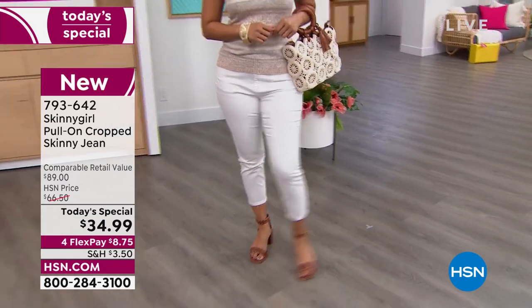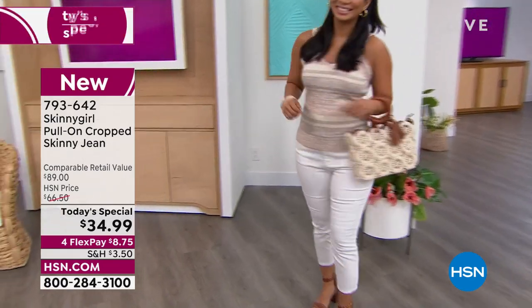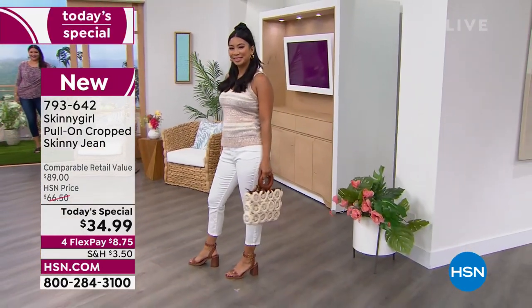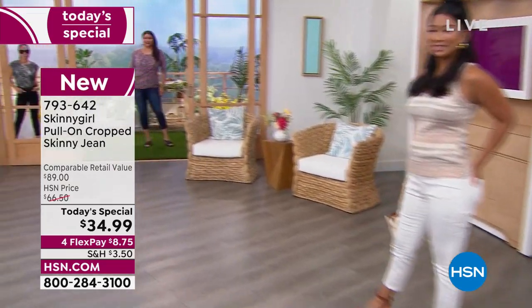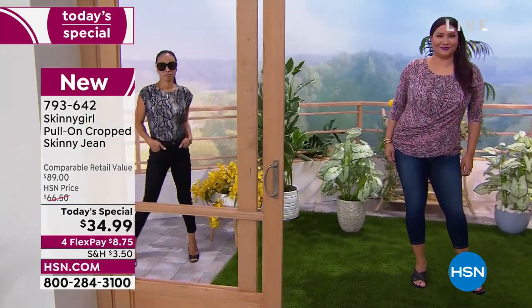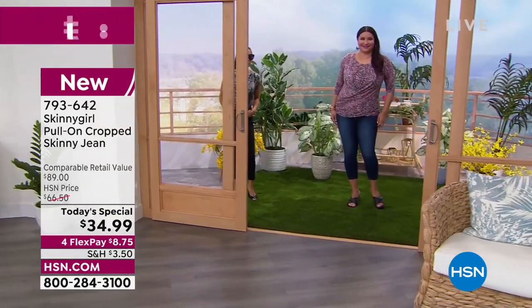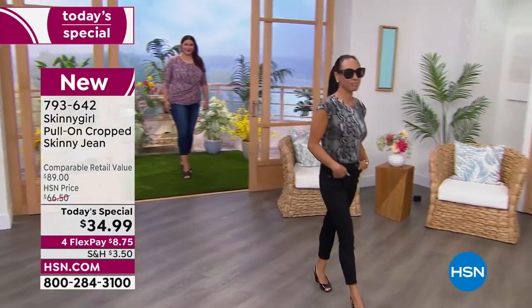We're talking about cotton and poly and span. We're talking about beautiful color choices, starting with that beautiful ivory — it's called chalk, actually. We have some pretty pastels. On Annette, we've got it in the indigo. We've also got the chalk, the black, this beautiful rose quartz color, and you're going to be seeing it in the soft chambray as well, which is what I am wearing. So we've got six color choices.